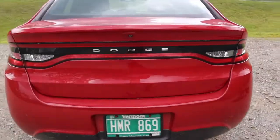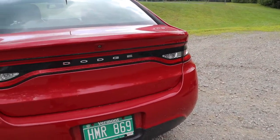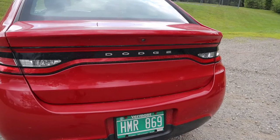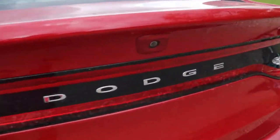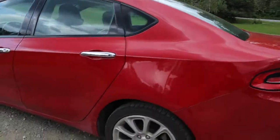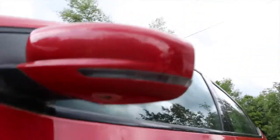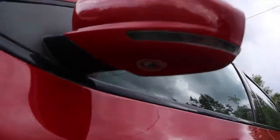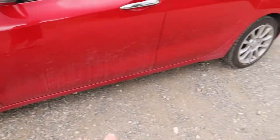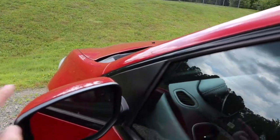In the back, I already took off the Dart badge, took off the Limited badge, and took off the dealership stickers. This car does have the backup camera. It's amazing on gas, sounds awesome, and at night time there's a little light underneath here that lights up the undercarriage so I can see. We also have the blinkers on the side — and these are heated.